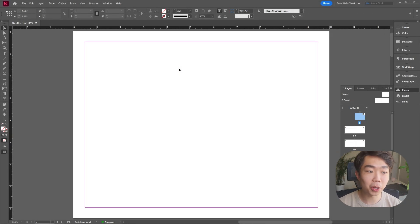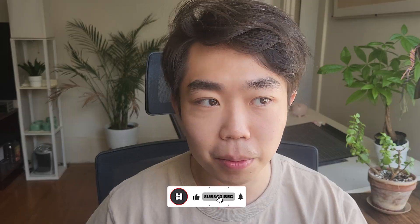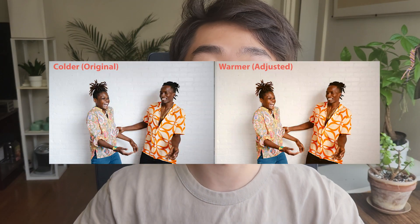Now that we have this document, make sure you have all your photos ready. Before I bring images into InDesign, I like to use a program or website to make sure all my images look similar in style. For example, if they're all a warmer tone, the overall feel looks so much better.